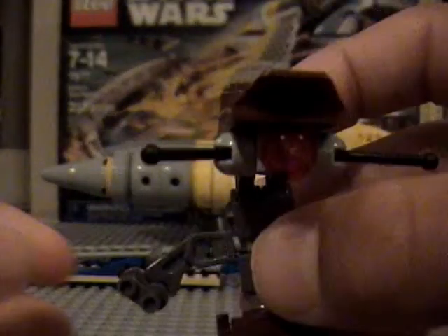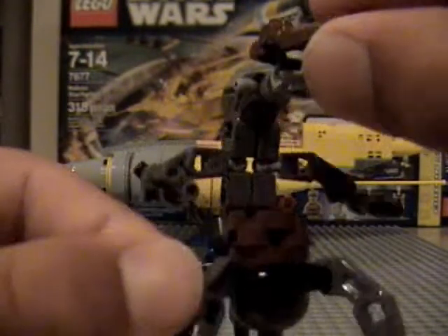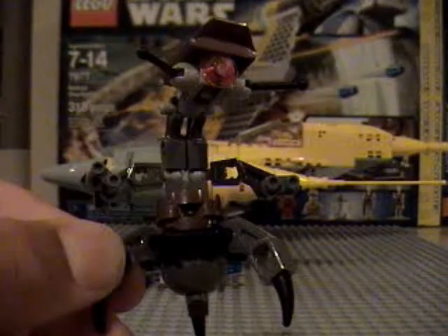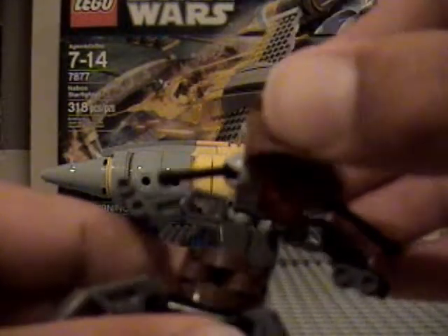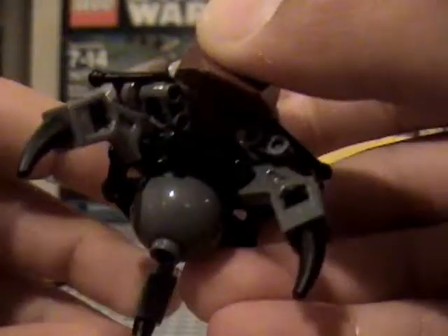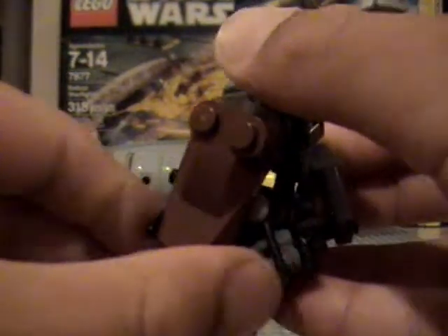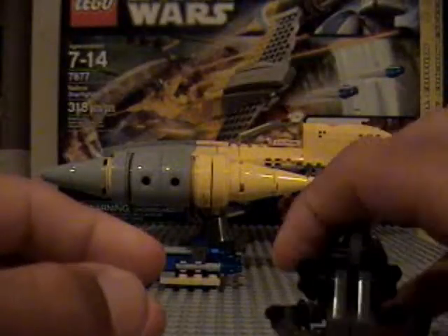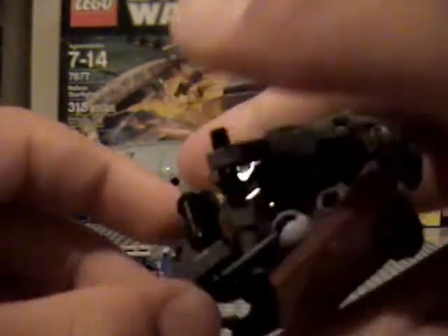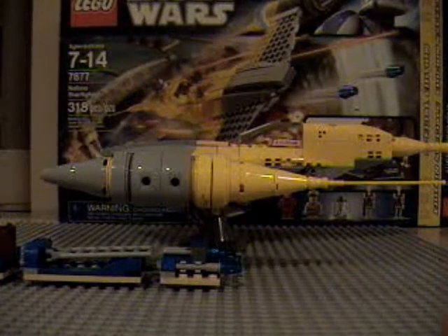But this one I love because it's much more detailed and you can roll it up. I'll quickly show you guys that. So what you do, you fold in his arms, then you fold down his head. Now these legs fall in. Now push in these antennas and he's in his little ball form, which is very nice. I love the design of the droideka compared to the old one that LEGO did.